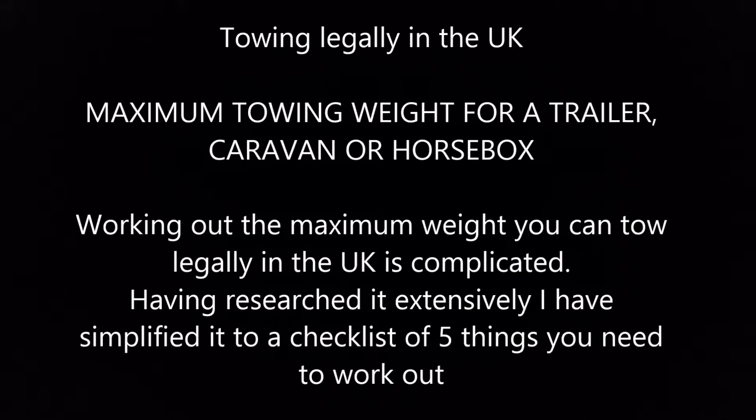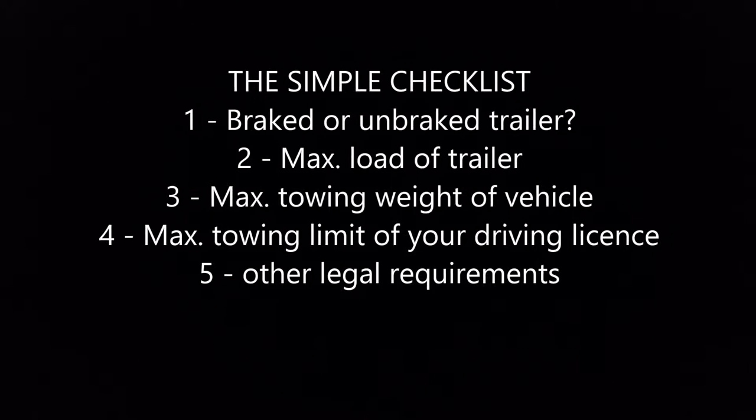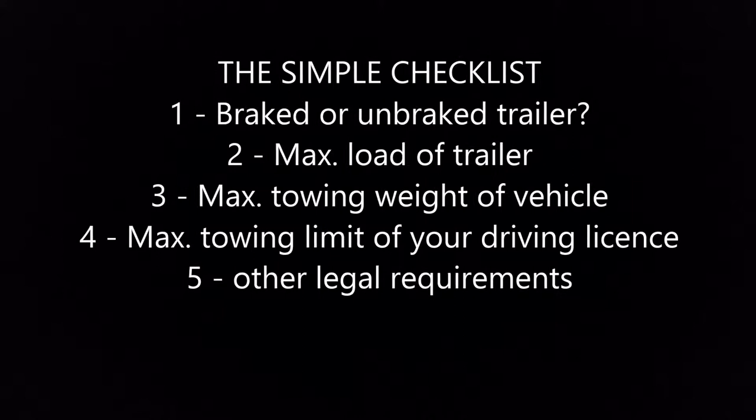Working out the maximum weight you can tow legally in the UK is complicated. Having researched extensively, I've simplified it to a checklist of five things you need to work out, which will be covered by these videos. These equally apply to other trailers, a caravan, or a horsebox. The five things you need to know are: one, is it a braked or unbraked trailer; two, what's the maximum load of the trailer; three, what's the maximum towing weight of your vehicle; four, what's the maximum towing limit of your driving licence; and five, other legal requirements.